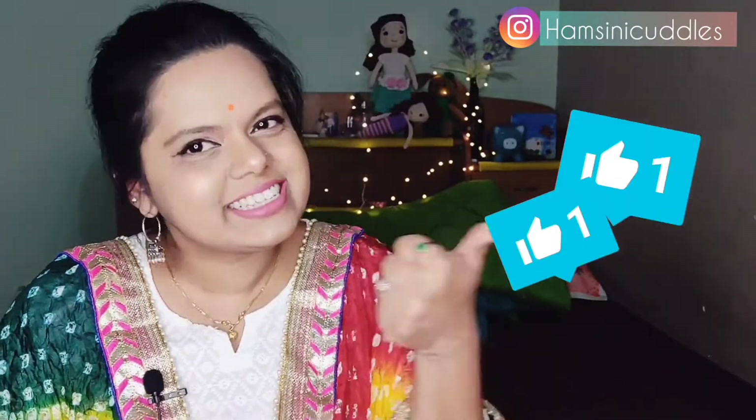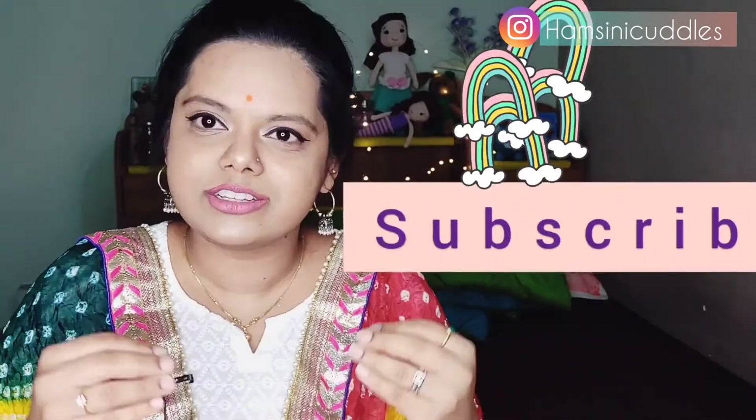If you have come this far and you like this video, please hit the like button. If you're new to this channel, please subscribe. I'll be uploading more such reviews on the dolls that I'm going to make — hit the bell button to get notified every time I upload a new video. That's it for today guys, see you in my next video, bye!